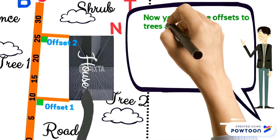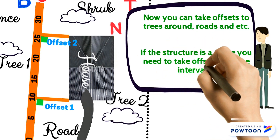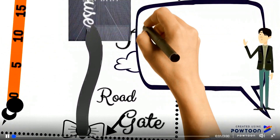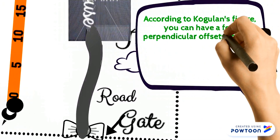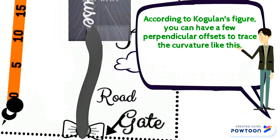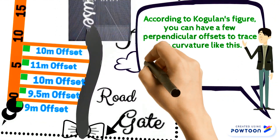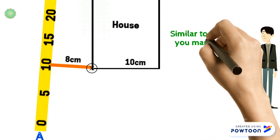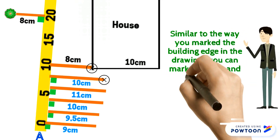Now you can take offsets to trees, road edges, and so on. If the structure is a curve, you need to take offsets at close intervals. According to Kogulan's figure, you can have a few perpendicular offsets to trace the curvature. We can mark all these offsets in the drawing sheet — similar to the way you mark the building edge, you can mark the trees and the curve.